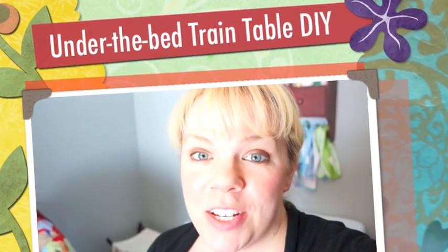Hey, we're in my son's nursery. I wanted to show you something really cool that I've wanted to show you for a long time, and I just haven't got around to it. And then I thought I'd give you a quick updated room tour.